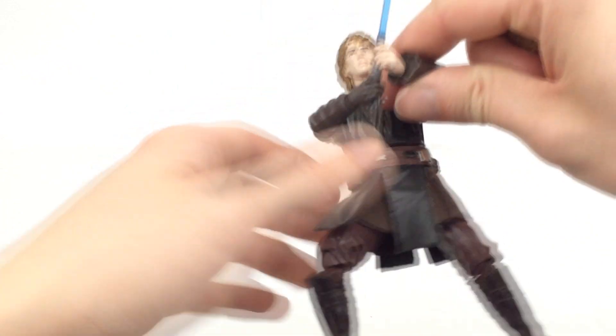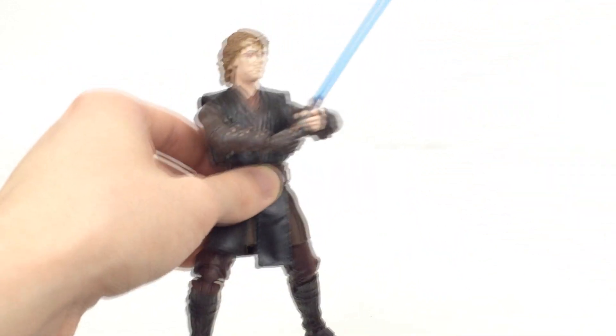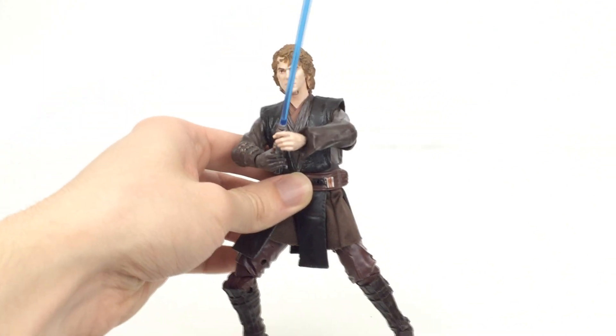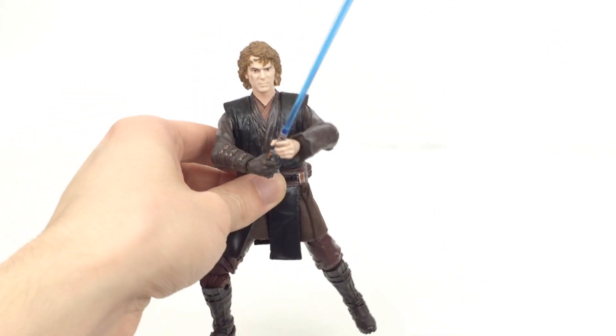Another thing that they share is the annoying hand poses — they both have trigger fingers, just like Obi-Wan. Now at least in Episode 3 Obi-Wan does actually use a gun, but Anakin doesn't at all. So it's very, very annoying that it's not just a gripping hand and they have actually gone with trigger fingers. That really, really does suck.